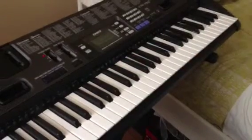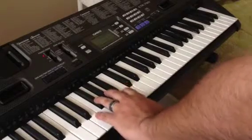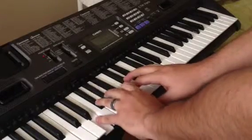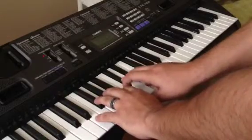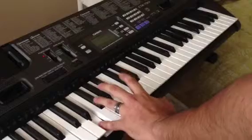You should be able to do this from C to C — do it across the board. Let's do one more: E major. See what a scale looks like, and always go back to Do.